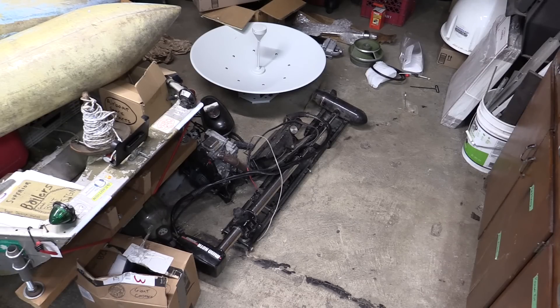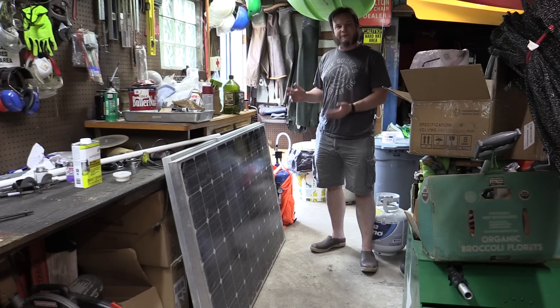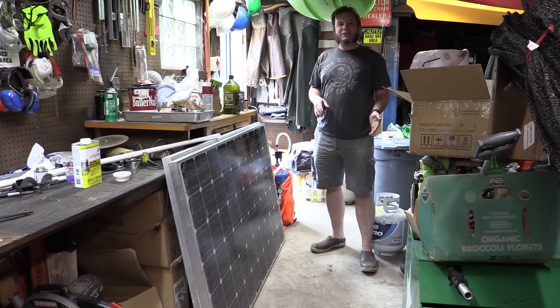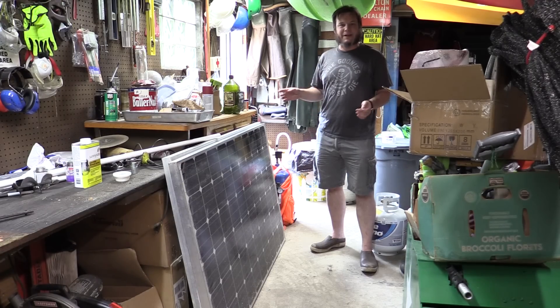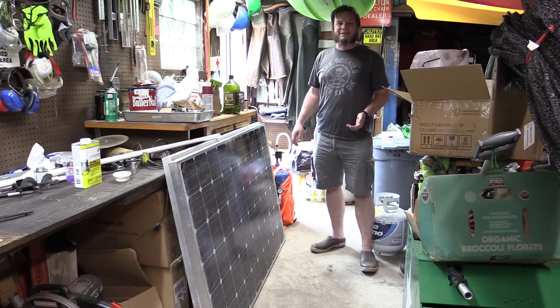I don't have a mast, sails, or rigging for that Force 5 hull, but we do have this old electric trolling motor — I think it cost me about $8 at an auction. And I have some pretty large solar panels, which a viewer traded to me in exchange for that Apollo 100 DNA sequencer I got in another video. I never figured out what to do with that thing, so I turned it into solar panels.